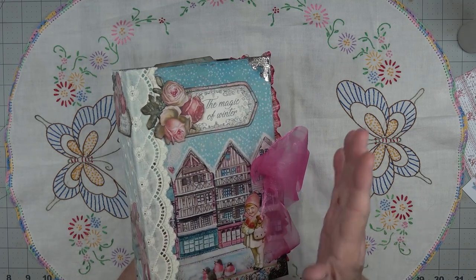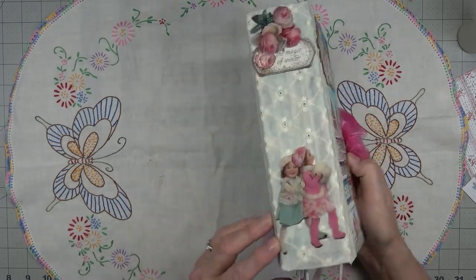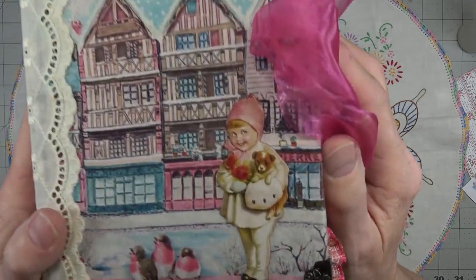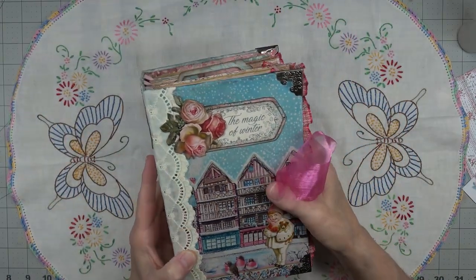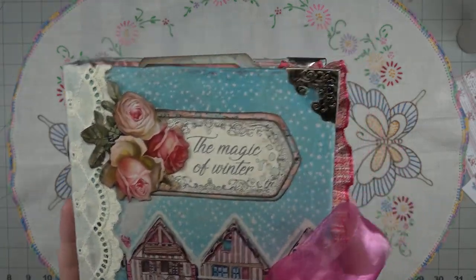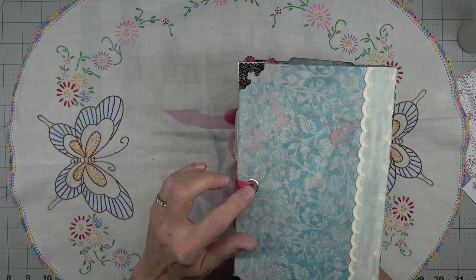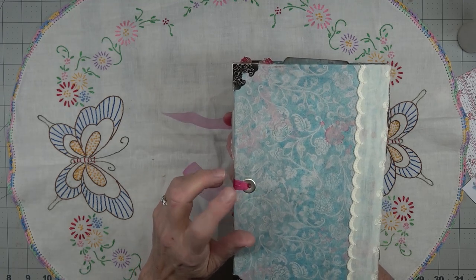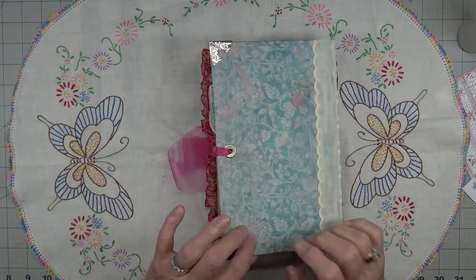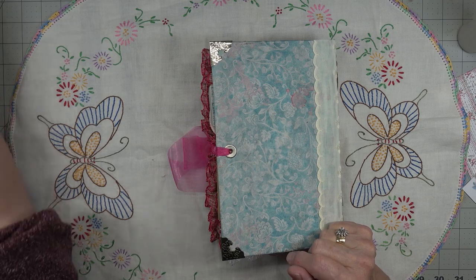I've added this piece of off-white fabric here - I thought that looked better than stark white. On the front I put another little girl; these girls are going to meet her and see her new puppy that she got for Christmas in the little town they live in. I've put 'the magic of winter' here and added a rose, then added these corner sections. Nothing on the back except for the hole that I made for my ribbon.